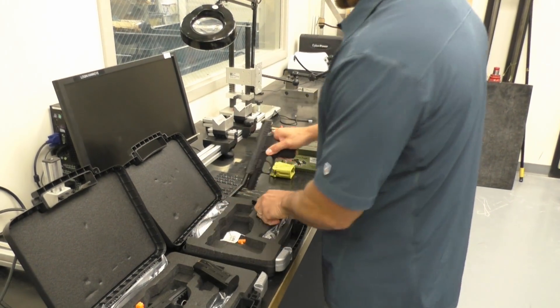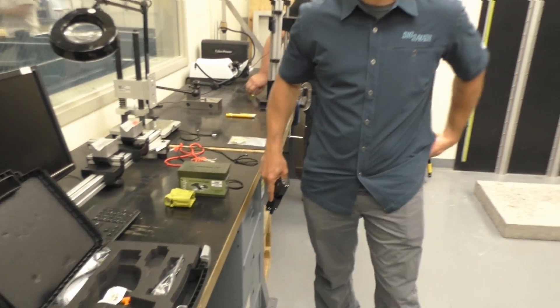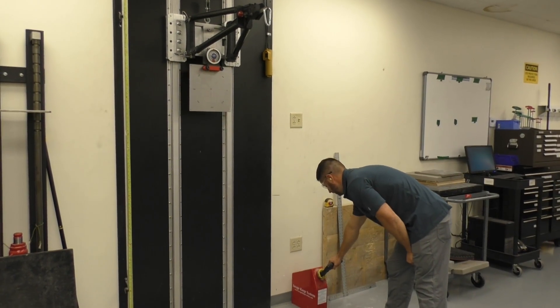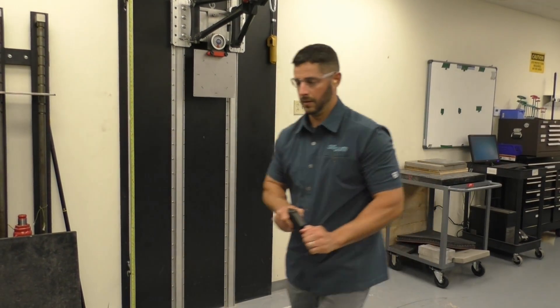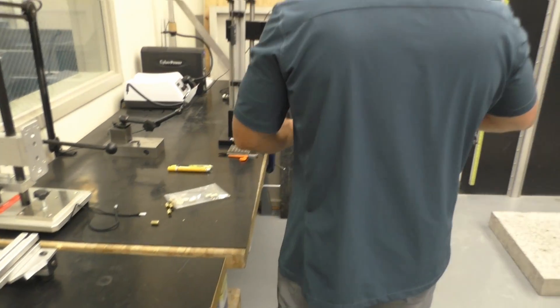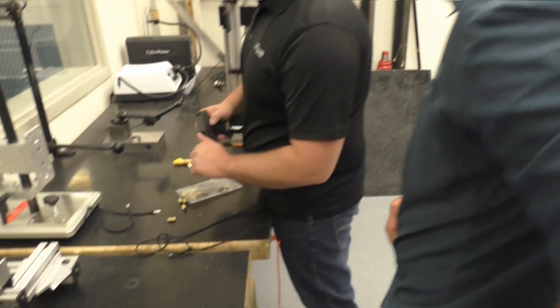So, everybody's got ears? Yes, yes, yes. Okay.